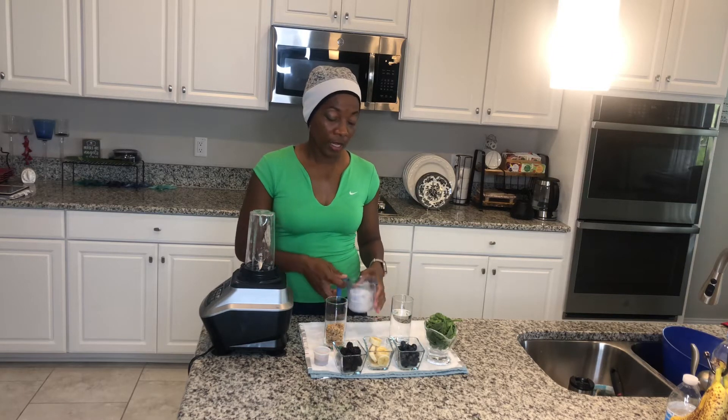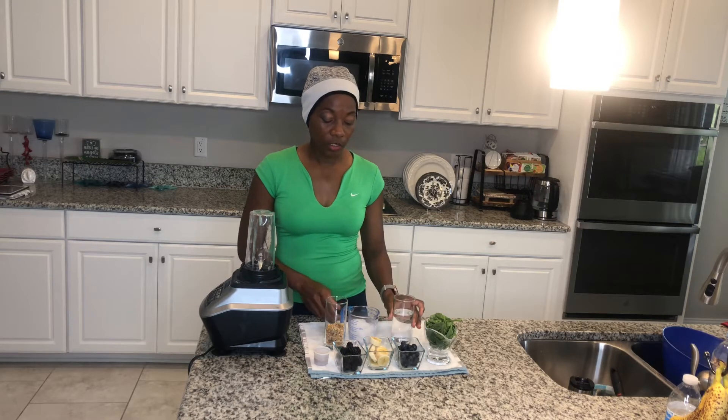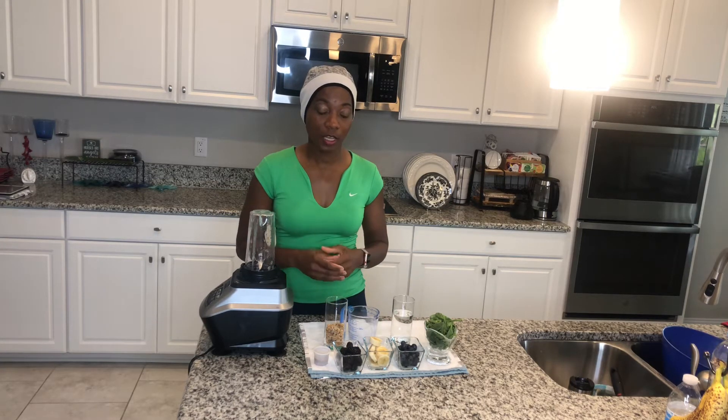I'm going to add some ice and some water, which will give it that consistency that you need. Okay, so let's get started.